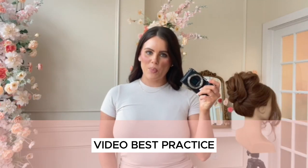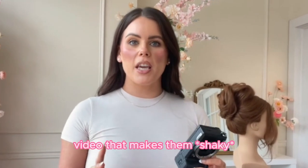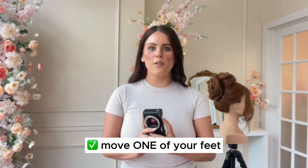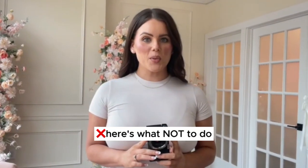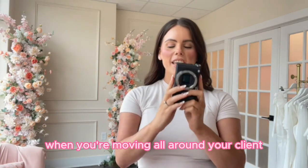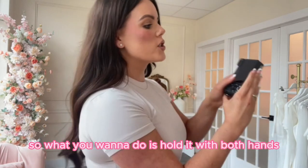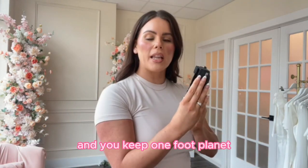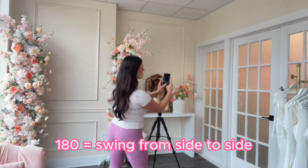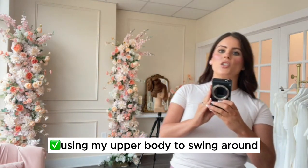Now let's talk about video. One mistake I see people do with video that makes it come out shaky is moving your entire body when taking the video. You just want to move one foot — stay still otherwise. Hold the camera with both hands and keep one foot planted. What I call the 180: swing around keeping your camera nice and still, keeping all your weight on one leg and using your upper body to swing around your client.